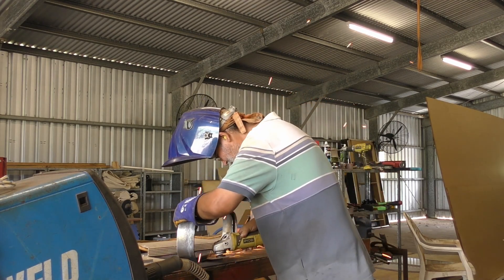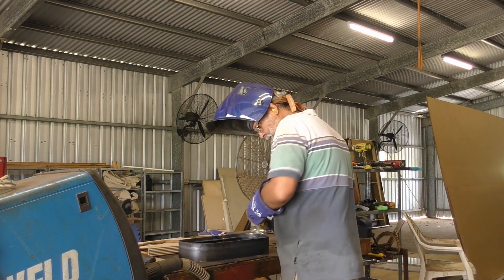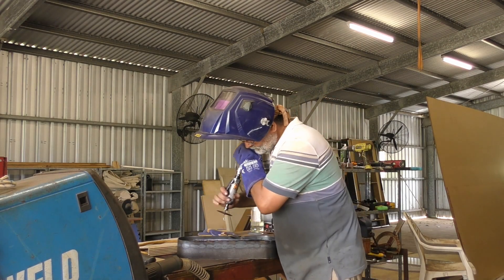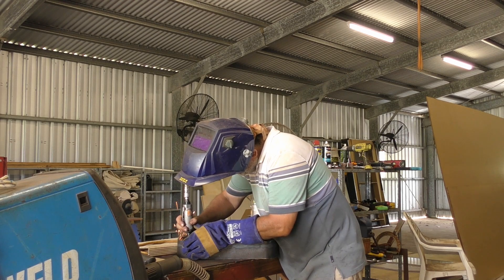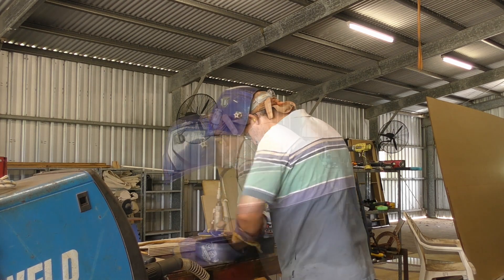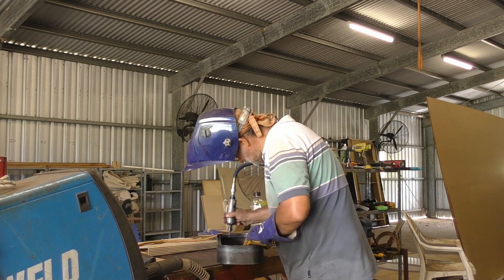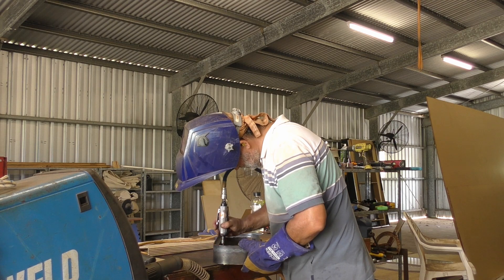When you're welding up all these sections, even using a good quality MIG welder, you still get a fair bit of spatter and a little bit of mess around the welds. So one of the final things I did was flip it over and go round the inside with a die grinder and a cutting wheel, just cleaning up any lumps of spatter and little weld spikes. That's just good practice to prevent yourself getting cuts or abrasions when handling the structure later on.